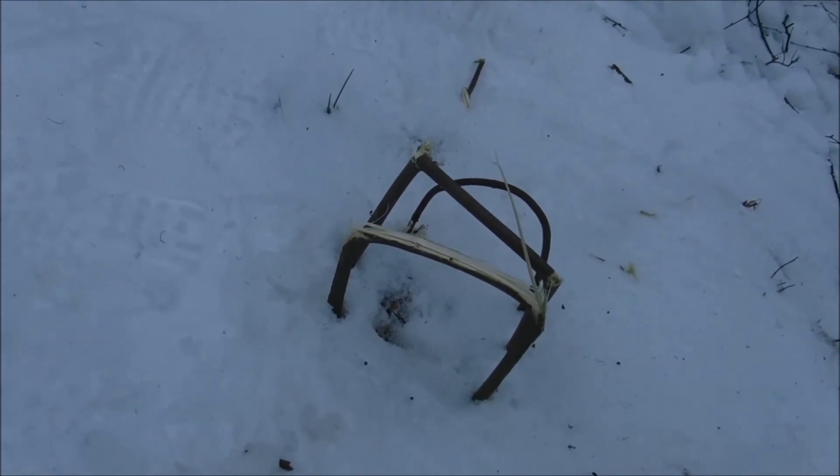So for micro trapping, this is great. If you want to scale this up, make sure you're using a really heavy branch.